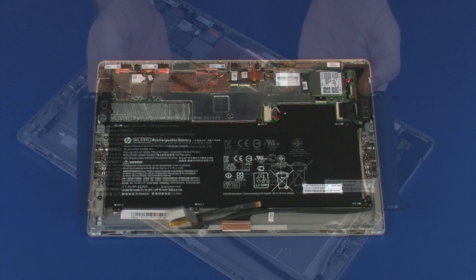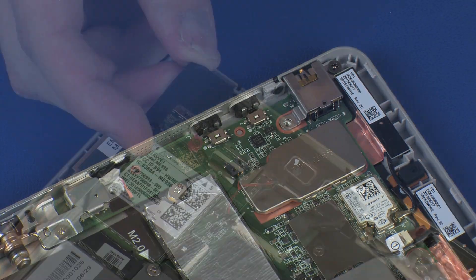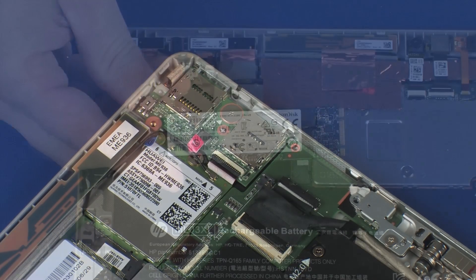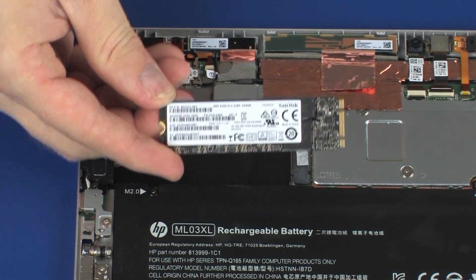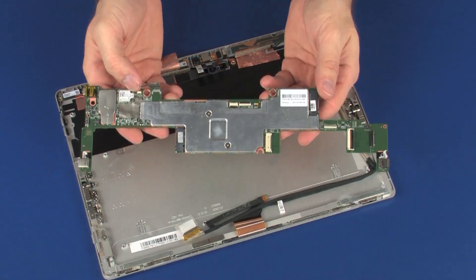Before you begin, remove the display panel assembly, battery, left speaker, right speaker, solid state drive, wireless WAN module, and system board.